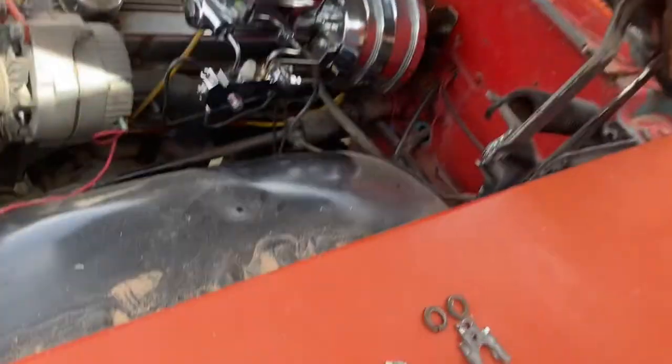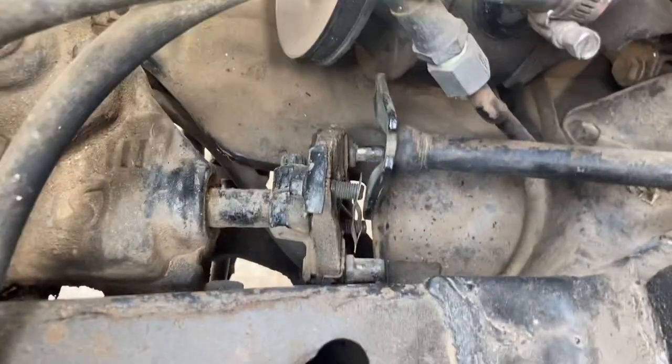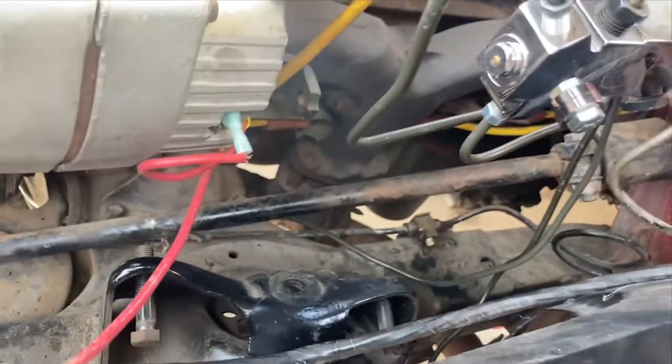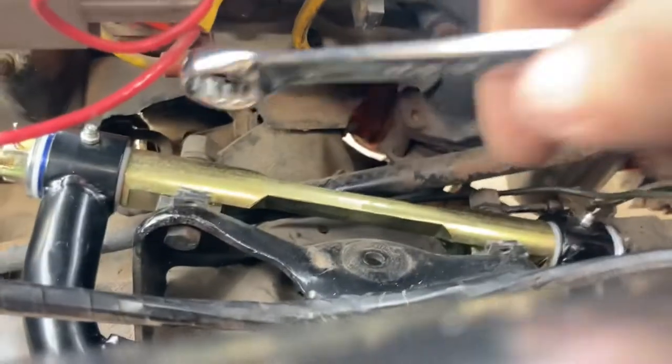I'm about to put my upper control arms on. Got my hardware here. I looked at the picture to see where the shims go. I remember from before I had to disconnect the steering shaft to get them to fit. It's on there. I got the shims and the washers and the nuts on. I just need to tighten them down.